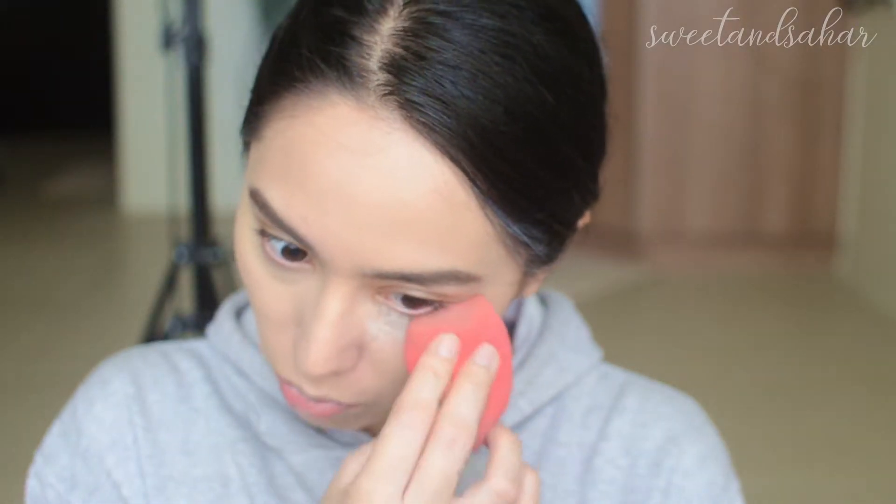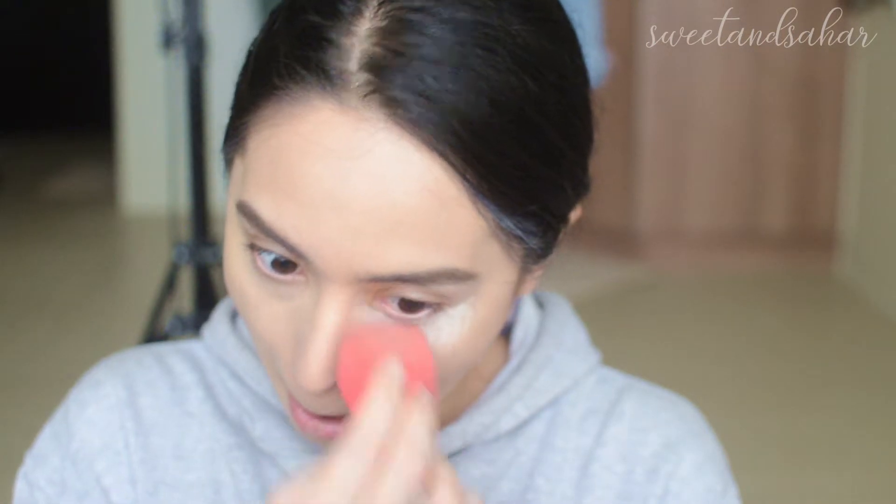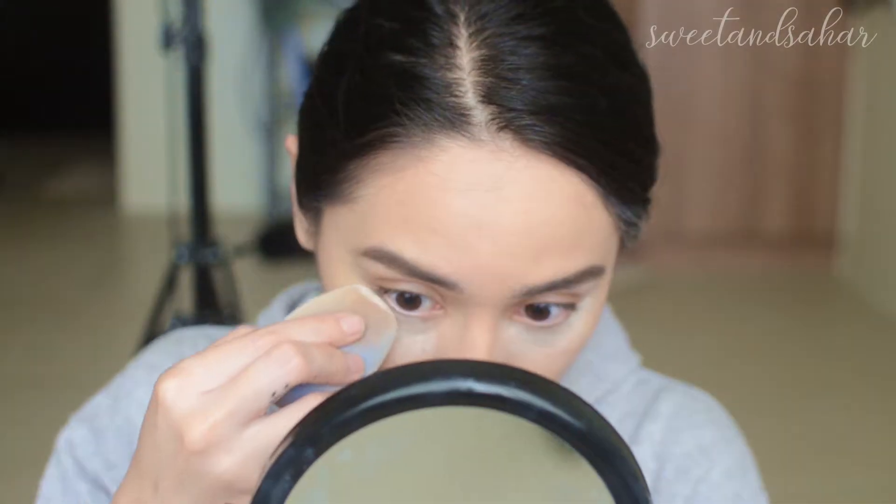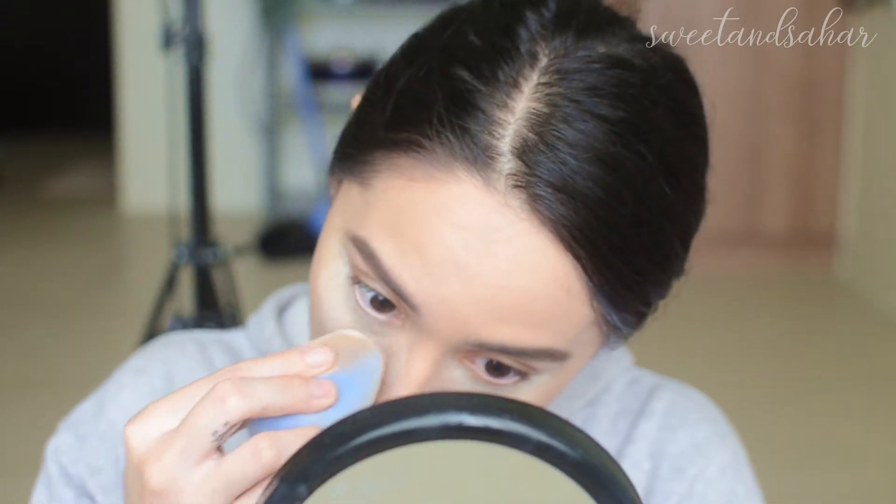Before I start anything else, I'm going to be doing my baking. I'm using the Kat Von D Lock-It Translucent Foundation because I still have some — this is expensive, it was given to me, and it's a really good powder so I don't want to get rid of it. I have to let this set before I wipe it off. All right, I'm back — I just brushed off all the powder with my Tapered Dome brush, and I absolutely love this brush.